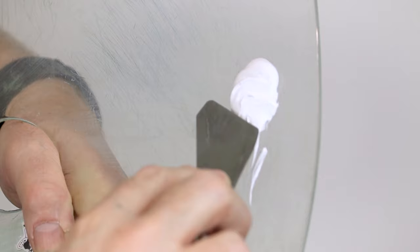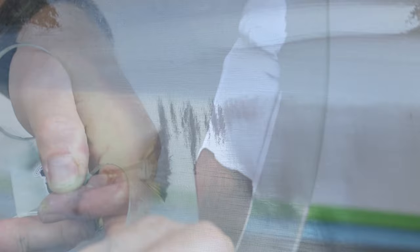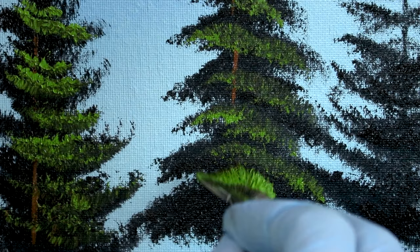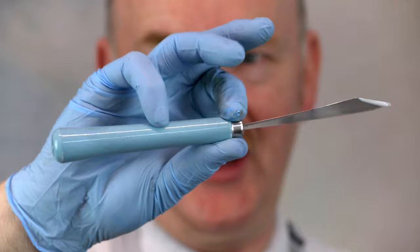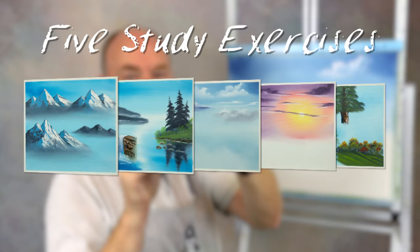In this brand new five-part series I'll take you from the very basics all the way to the final details, so no matter what skills you think you have, you can learn my process for painting breathtaking landscapes. We'll start by covering the tools, brushes and canvas, where I'll give you my top tips on exactly how to get started.